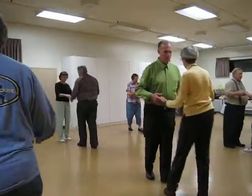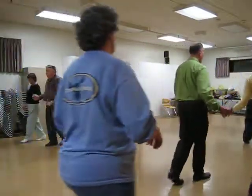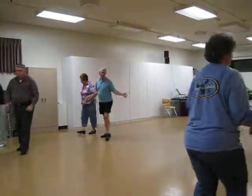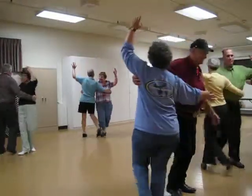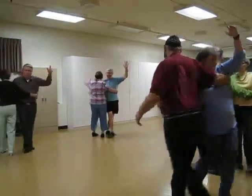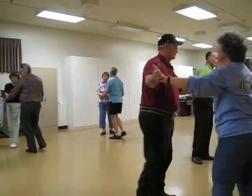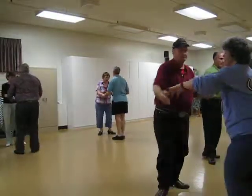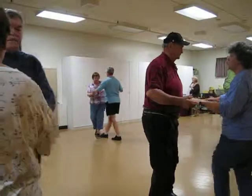Back break to open. Progressive walk, three. Circle away. Circle to bolero banjo. Wheel six. Butterfly. Fence line twice. One New Yorker. One fence line. New Yorker in four.